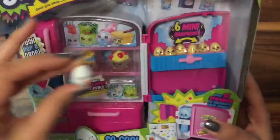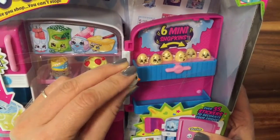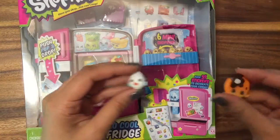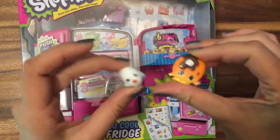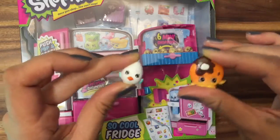Egg Chic has little friends — these are six mini Shopkin eggs. Look at how cute those are! I love eggs — pancake and eggs go together. So let's open this box up and see what's inside.